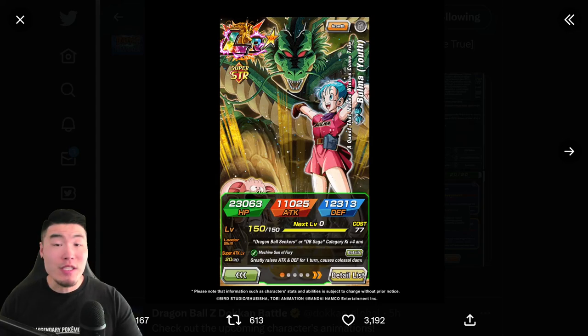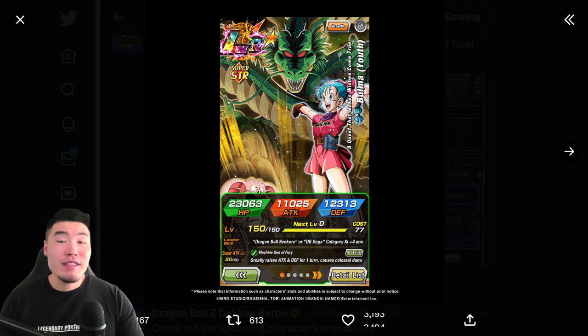Alright, so after what's felt like forever, we finally got the announcement for a brand new unit, the Part 2 LR to the current DB Saga celebration on both Global and JP, and it's going to be LR Youth Bulma. Honestly, when I first saw this, I was a little bit disappointed, because I was definitely expecting something slightly more hype.